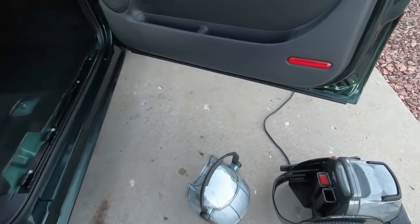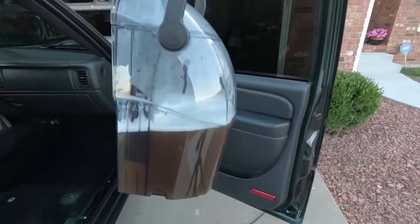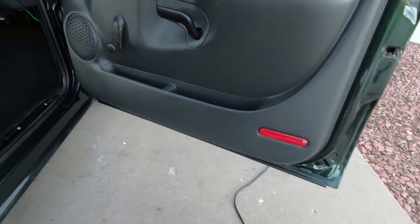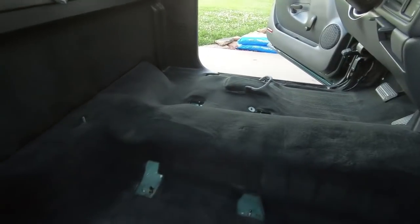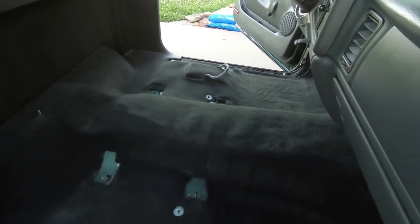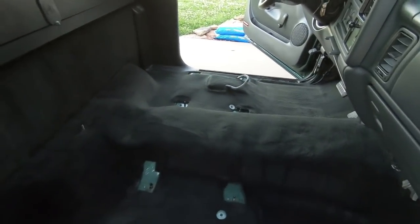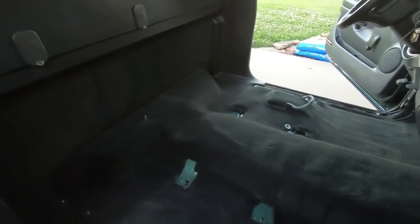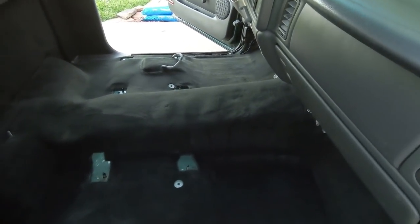If you ever wonder if you're doing any good, look at that water — while it's not as bad as the Tahoe it is gross. The big part I think is right here along that ledge, and there's a couple stains that are almost completely gone. I won't bore you guys with any more of this — I'll give you guys a look once I finish the whole thing. I'll probably go over the seats too just because I got it out.